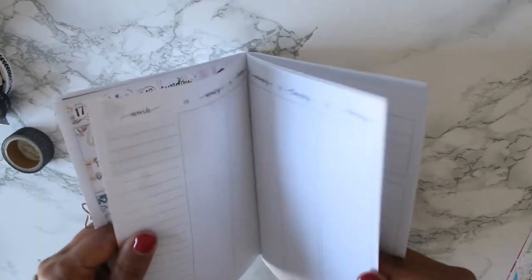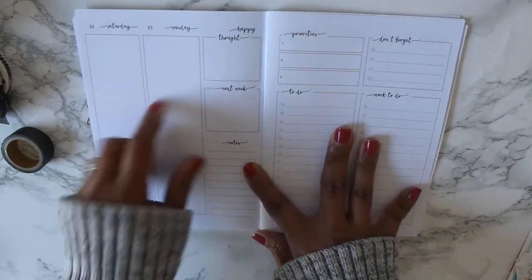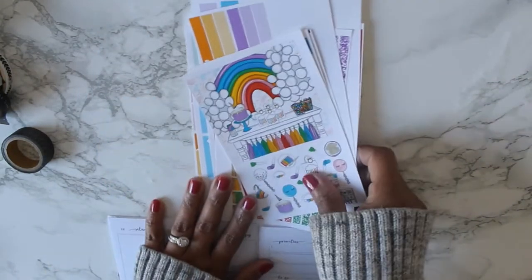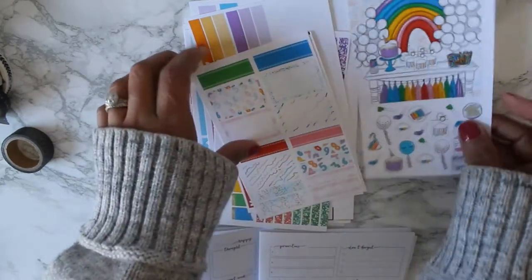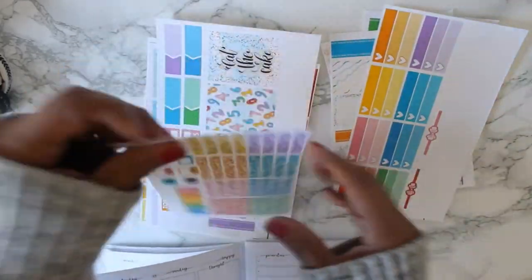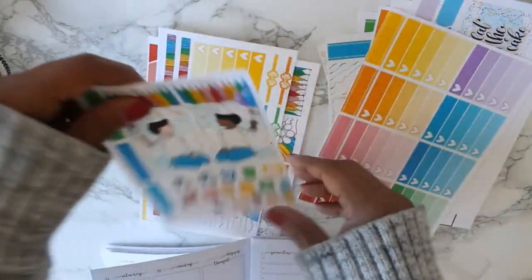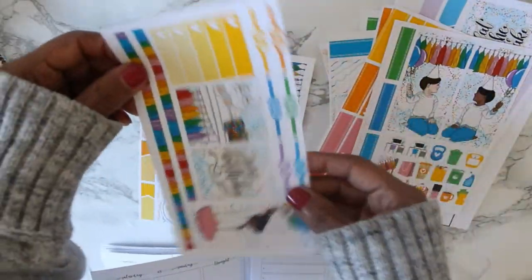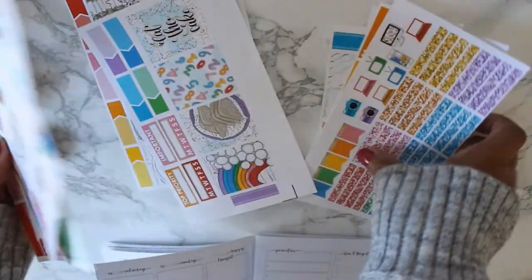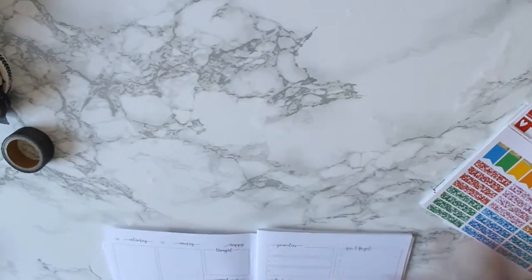His birthday is actually on Sunday the 25th. I am using this kit — it's another printable kit, also from Planning Choco. This was the kit I used in my How I Cut My Printables video, which I will link in the iCard if you're interested. I did cut some of the things out that I don't typically use — it's a very big kit. So I'm going to be using that this week for Rowan's birthday.